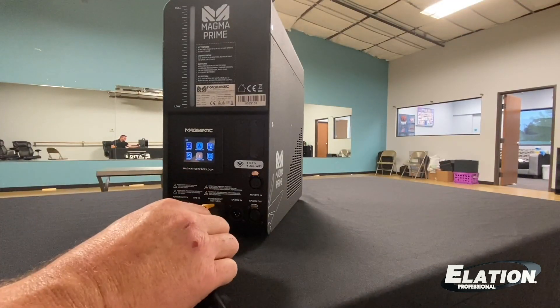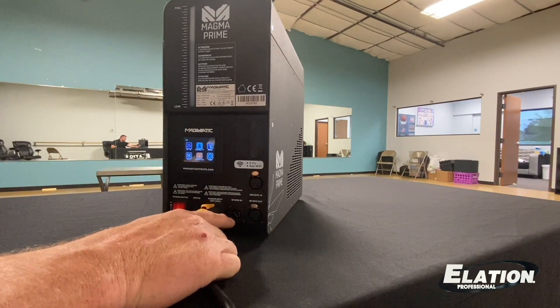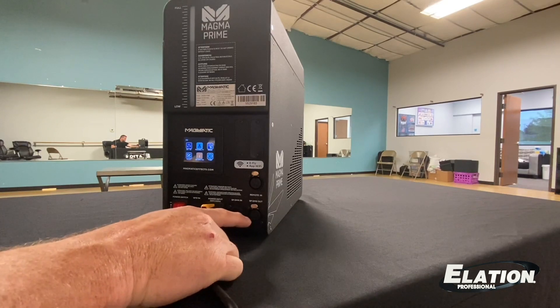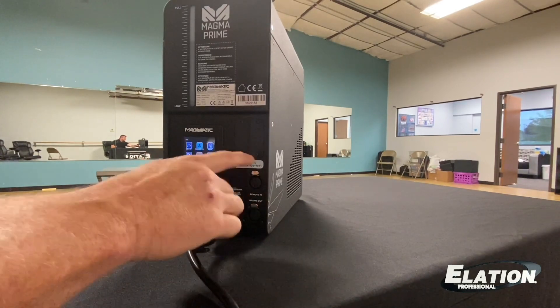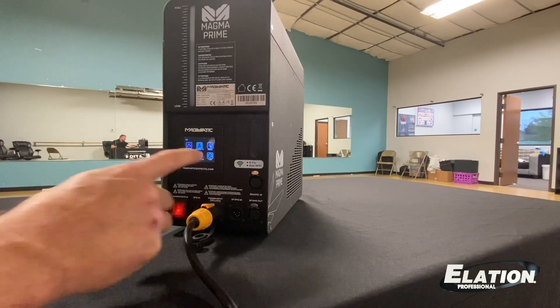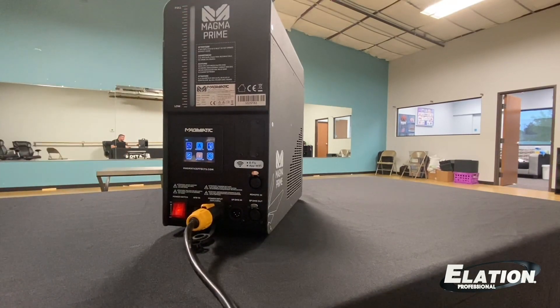Included in the box is going to be a TruOne power cord. The unit has capability of 5-pin DMX in and out, your remote in which is a 4-pin, and the optional slots I had mentioned before for eFly wireless DMX and an app that you control the unit from on your phone. You also see this sight tube where you can see your fluid levels as the night goes on.